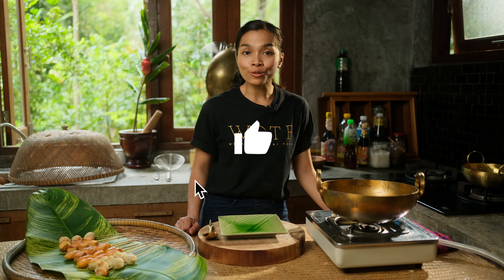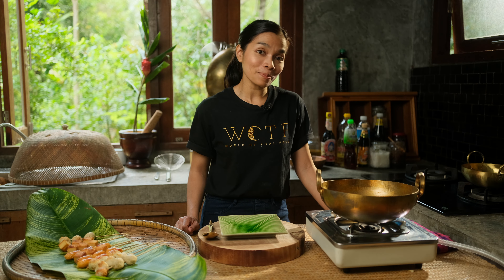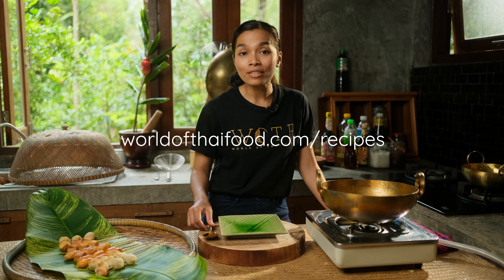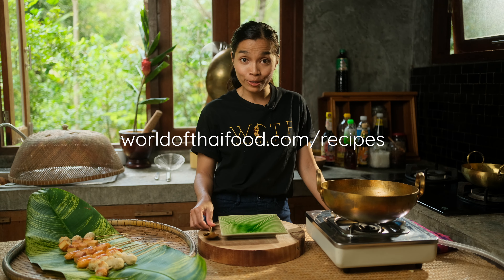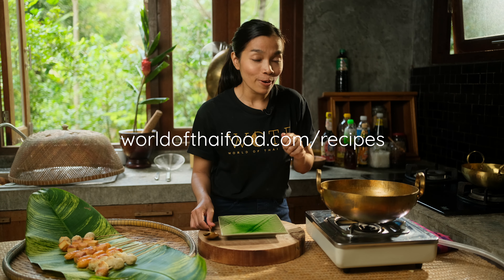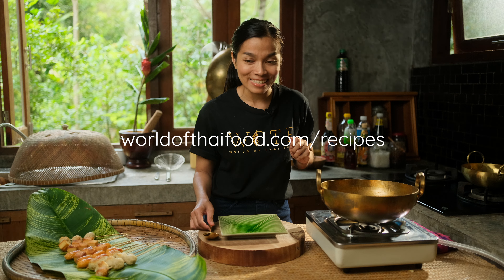And that's how to make tamarind spicy sauce. If you would like it to be less spicy, you can use less chili or you can deseed the chili that you use. If you'd like to follow the recipe, you can go to worldoftaifood.com, print out the recipe and turn on the video to follow how to make this tamarind spicy sauce.